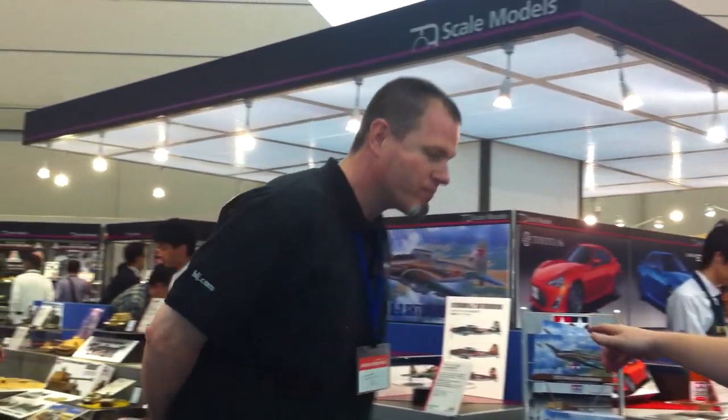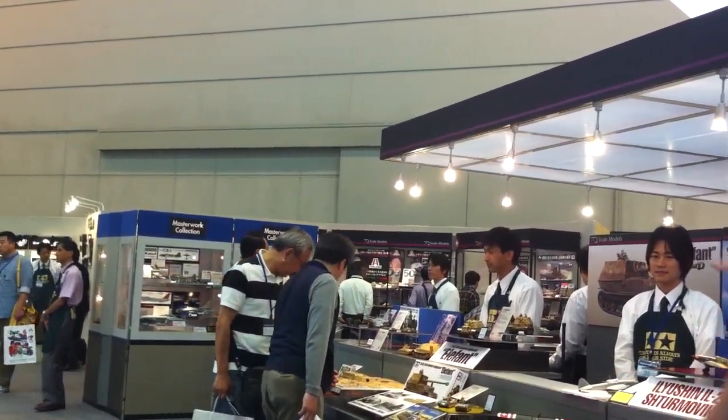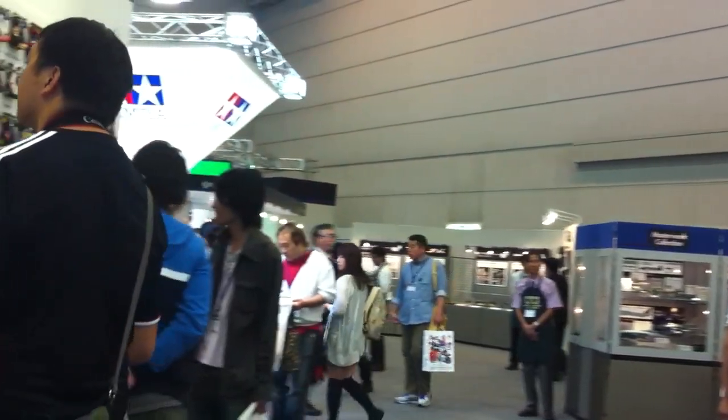We're in the Tamiya booth here at the 2012 Shizuoka Hobby Show, and Brian, there's a lot of really cool stuff on display here, isn't there? There sure is. Lots of cool new scale kits. We can't cover everything — we're going to stay with the scale stuff. We've got new cars. You just saw the new Subaru BRZ. We've got the kit of the BRZ and its cousin, the Toyota 86. We've got a brand-new airplane kit, the Sturmovic. We've got a tank over there — it's the Elephant — and around the corner we've got some new ship models as well, so let's get started. Tanks. Okay, I'll take the airplane.